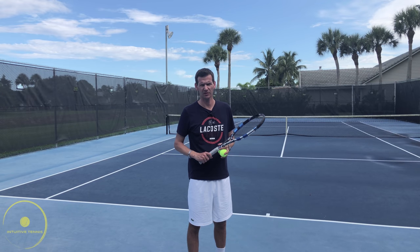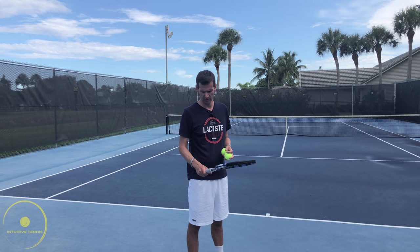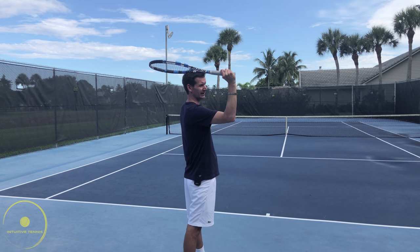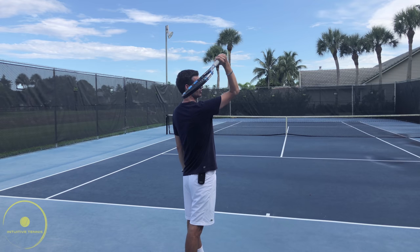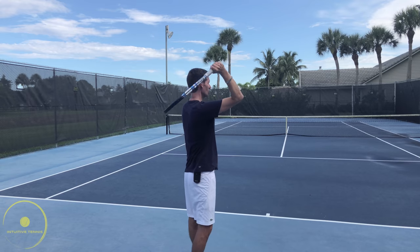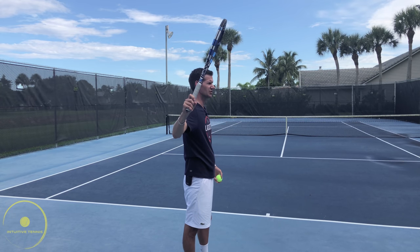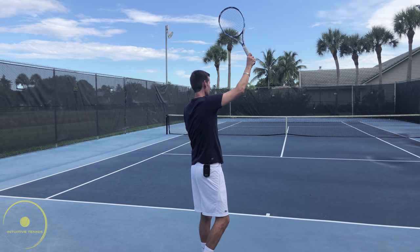The most common mistake at the recreational level is serving with a forehand grip — sometimes an eastern forehand grip and sometimes a semi-western forehand grip. If I'm in a semi-western forehand grip and I come from this position, I will not be able to drop my racket very low, maybe only to about right here. From here, there's absolutely no pronation — my forearm is not turning inward because of this compromised grip. By turning the racket into a continental grip, just by making contact, my hand will pronate into the correct position.